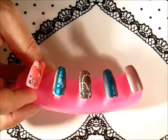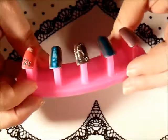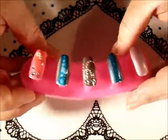I'm just going to top coat that and give that 30 seconds, because this top coat takes 30 seconds.